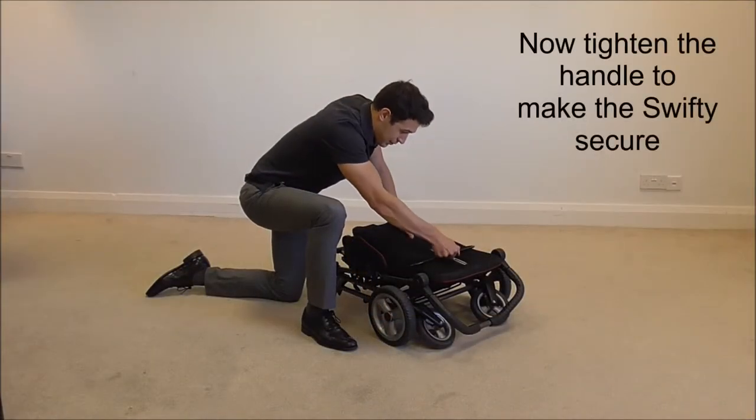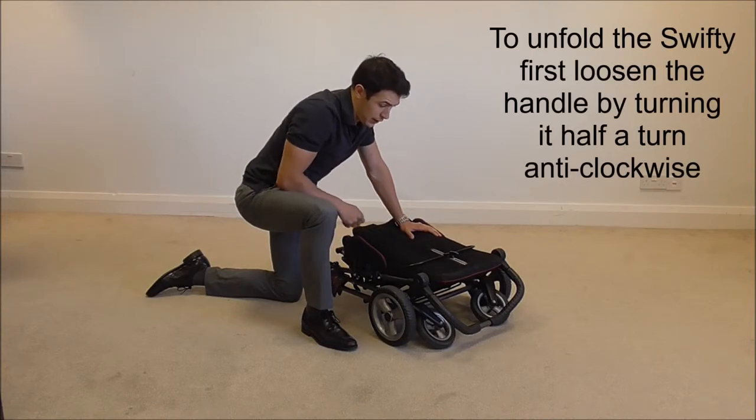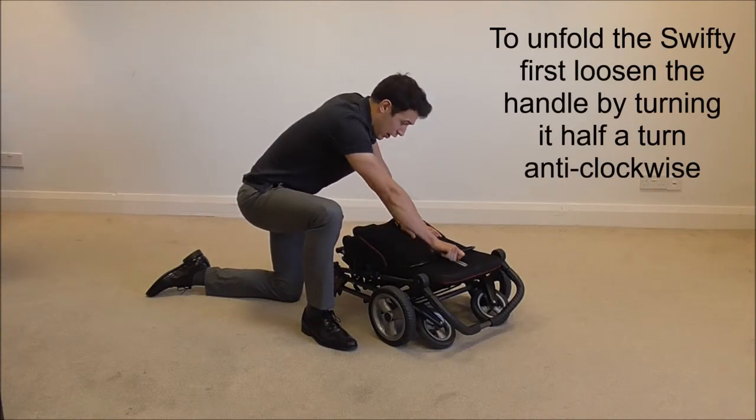Then tighten the handle to make the Swifty secure. To unfold the Swifty, loosen the handle again by giving it half a turn anti-clockwise.